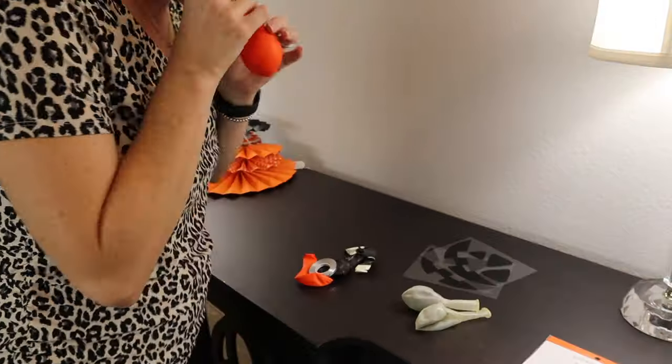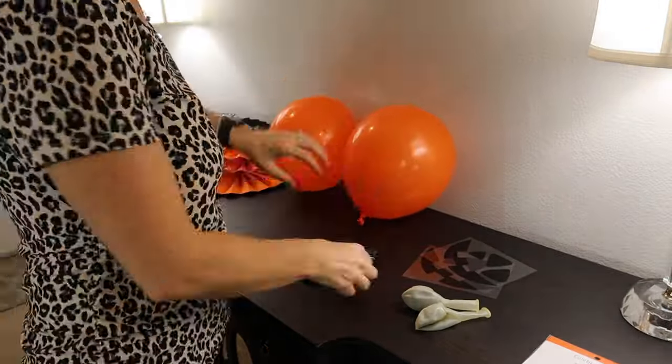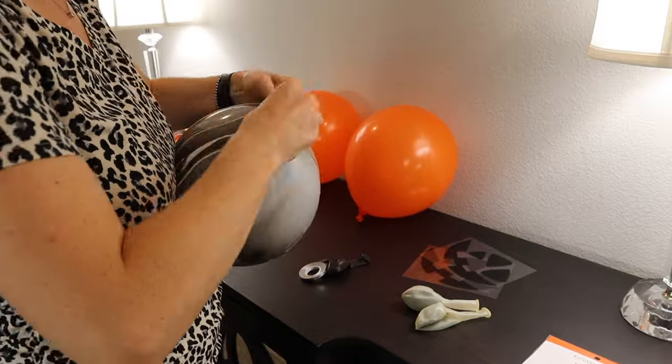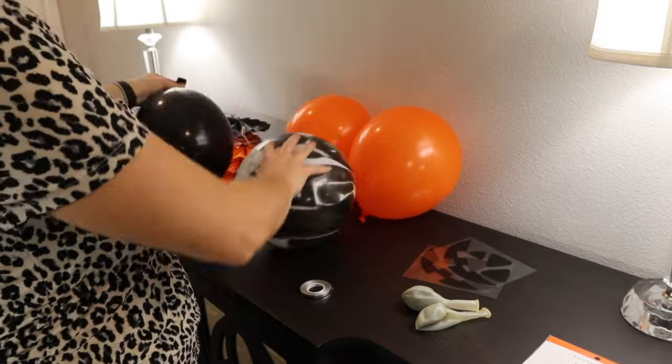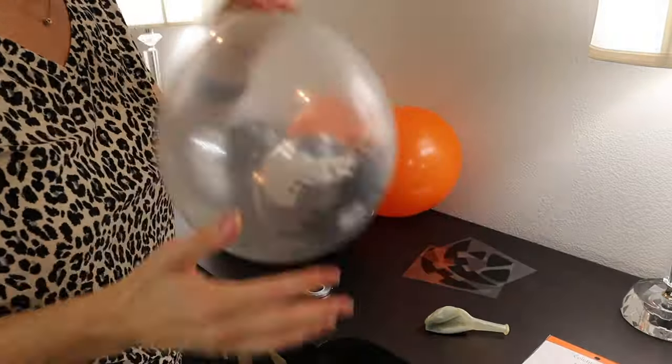Now I'm going to start blowing up these balloons. I got them from Michael's — they're super cute. I did not use helium. I just blew them up myself and then kind of taped them and secured them to the wall. But if you'd like to fill them up with helium, you could go ahead and do that. I got these from Michael's and it was a super good deal — I believe it was like three bucks for these.